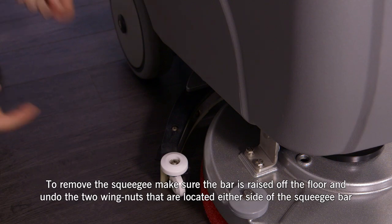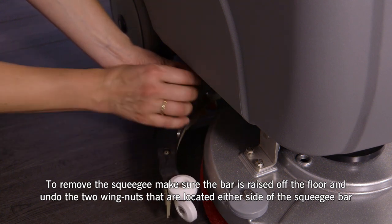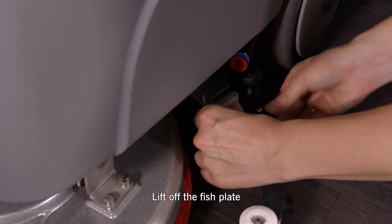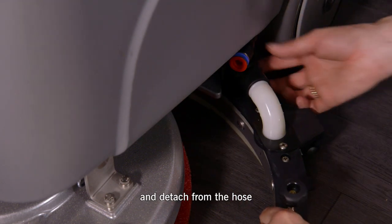To remove the squeegee, make sure the bar is raised off the floor and undo the two wing nuts that are located either side of the squeegee bar. Lift off the fish plate and detach from the hose.